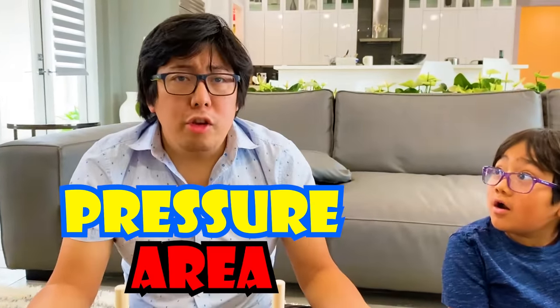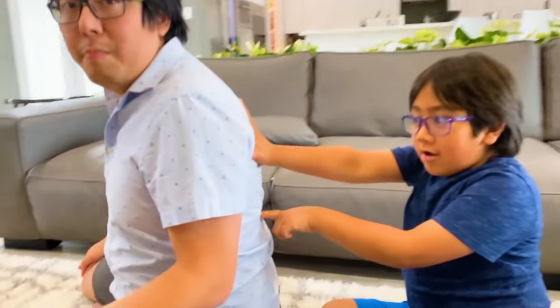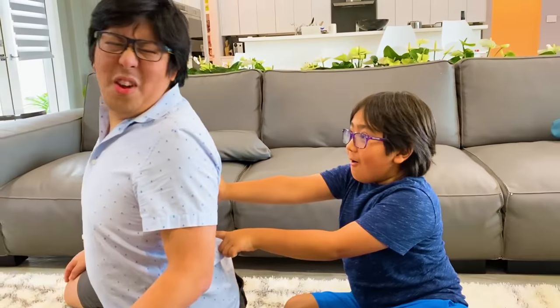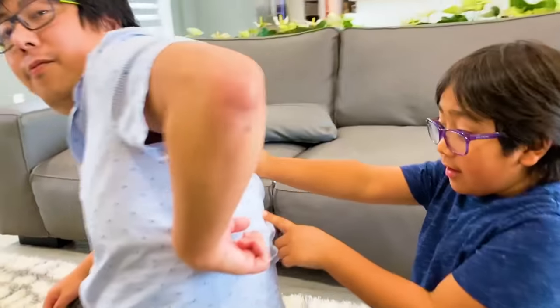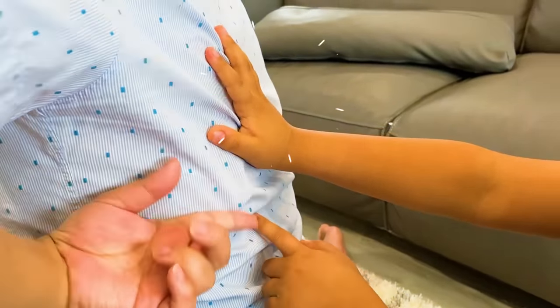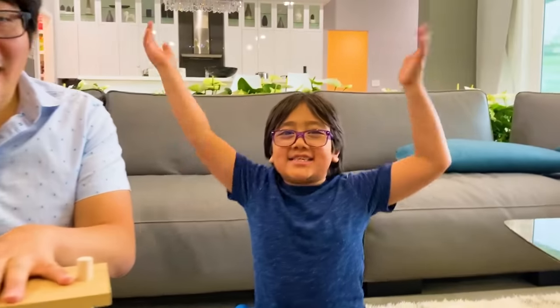Yeah, this experiment teaches you the concept of pressure. The pressure is the amount of force applied over the area. So the smaller the area is, the higher the pressure. For example, with the same amount of force but applied in a smaller area, it makes the pressure higher. Same amount of force, but the one that you're pressing with your finger is higher pressure than the one you're pressing with your hand. Yeah! Okay guys, remember, always stay happy and rise up! Bye!